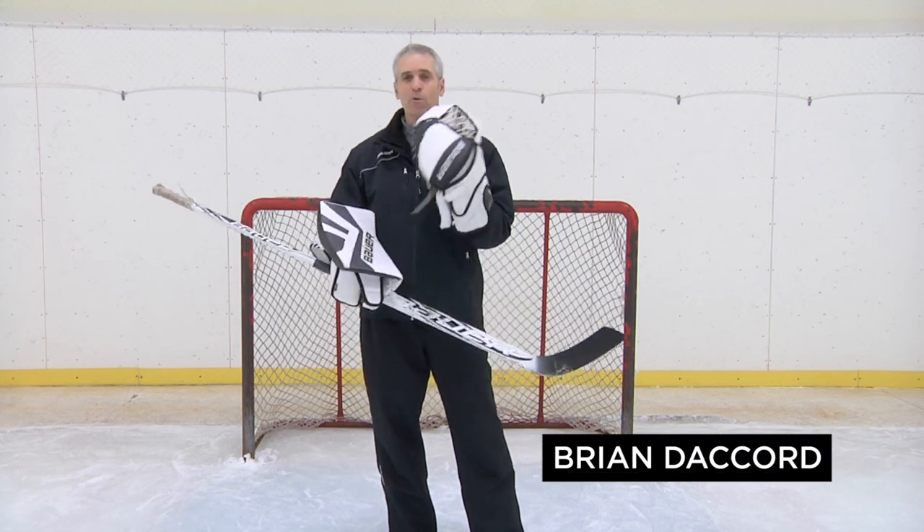Hi, this is Brian Decord at Stop at Goaltending. Today we're going to talk a little bit about rebound control and the use of the blocker.